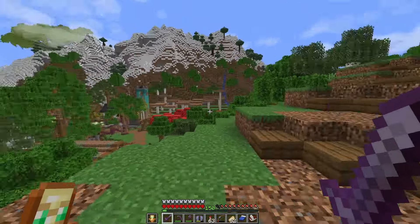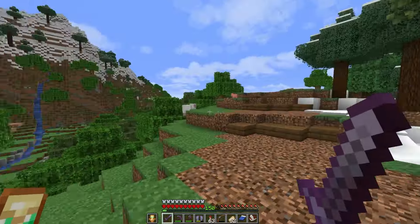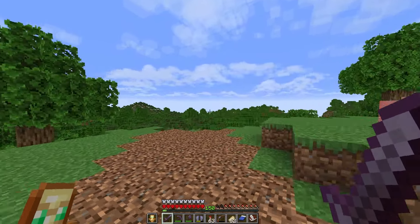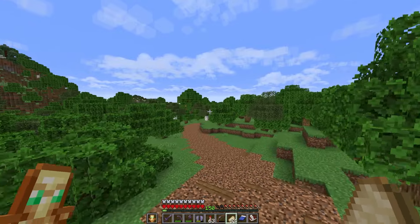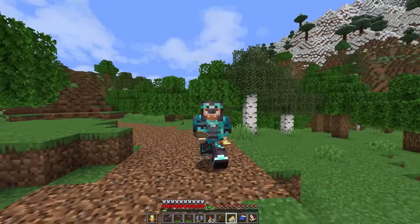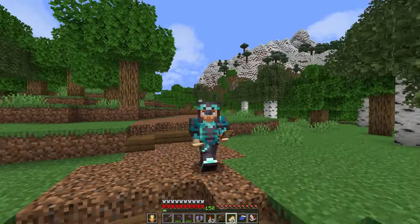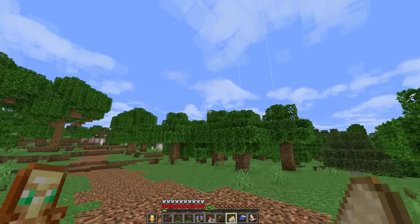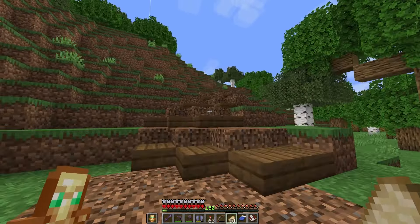If somebody just says 'hey Flip, how do I build better,' I have no context. They could already be up there as a Pearlescent Moon of the Minecraft building world, ten times better than me building insane organics, and for some reason they're asking me. All I can really assume is that people asking those questions are coming in at beginning levels and don't have many skills yet — so at that point maybe they should start exploring how they want to learn.